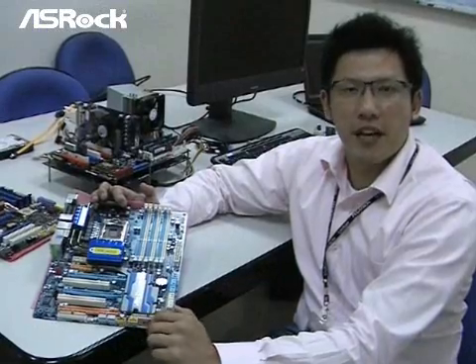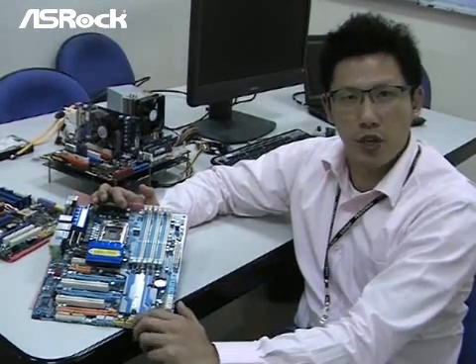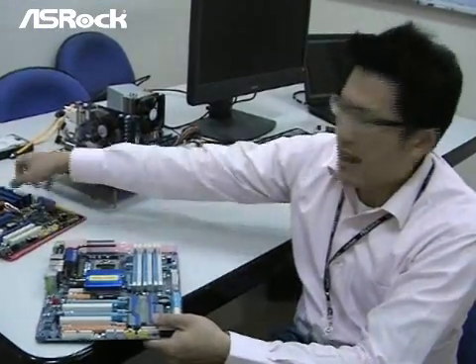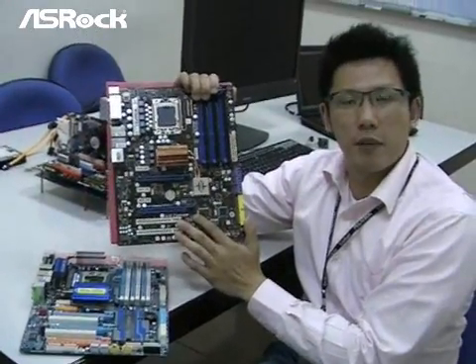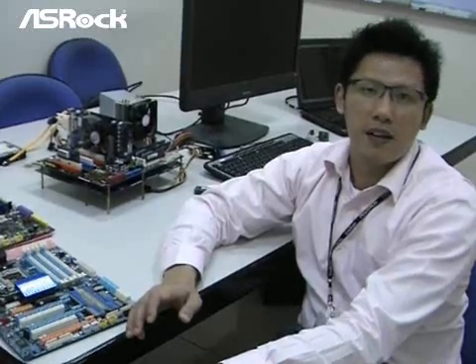The triple channel memory problem is not only found on the Gigabyte X58 motherboard — we did find the same problem on the MSI X58 motherboard as well. So in general, if you want to run triple channel memory on an X58 chipset motherboard without compatibility problems, the SROC X58 supercomputer is your best choice.